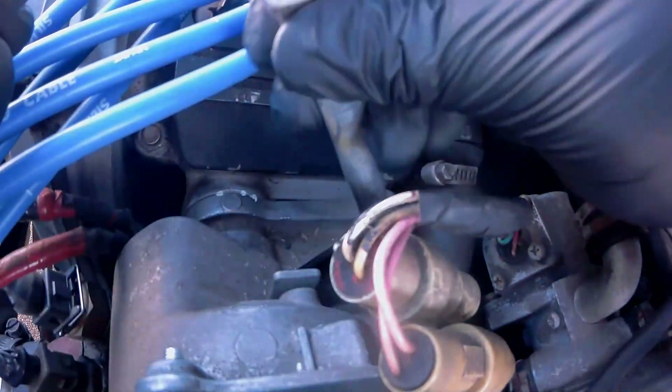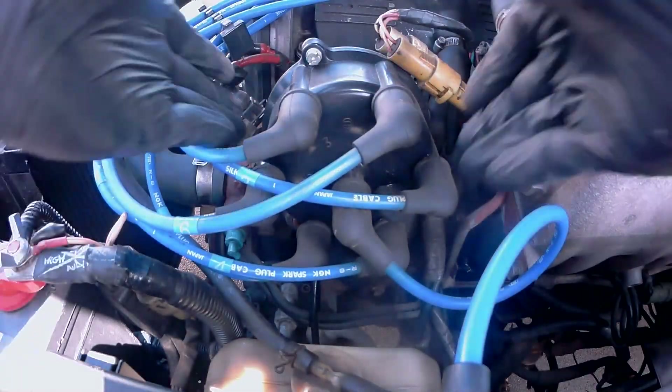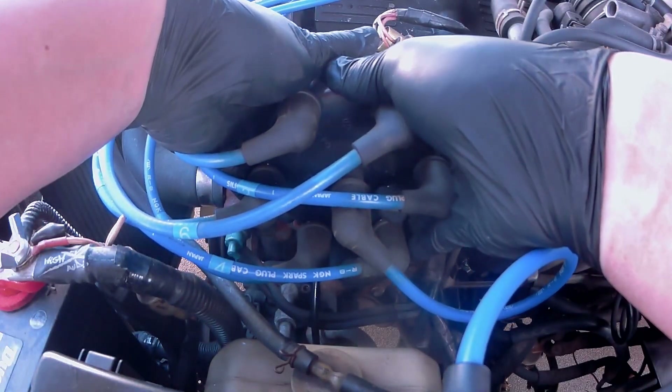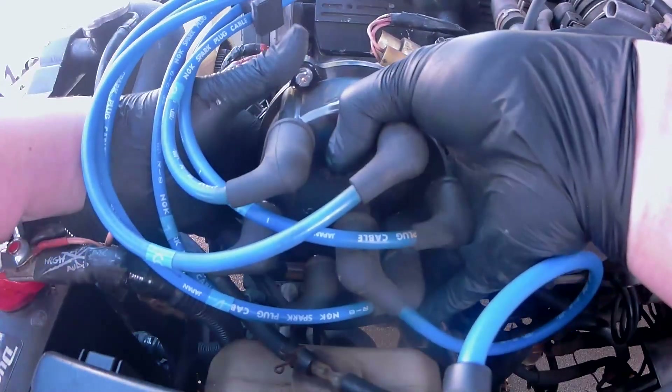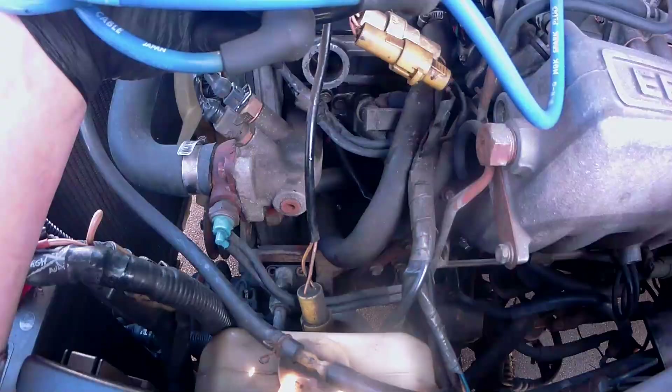And once you've made your markings, it's time to remove this 12mm bolt. Now the distributor can be removed — carefully pull it towards you and then place it aside somewhere safe. And if this coil pack wire is in your way, go ahead and remove it.